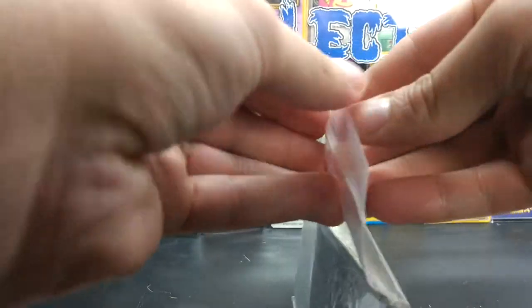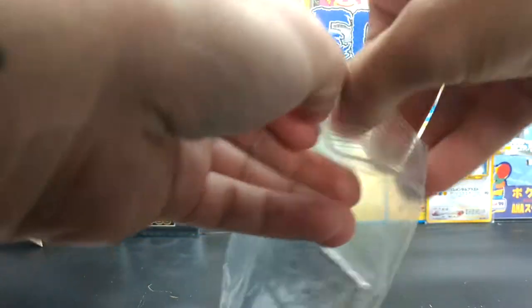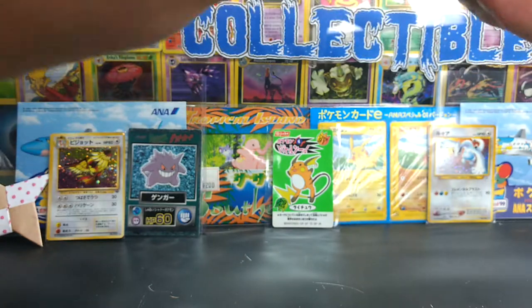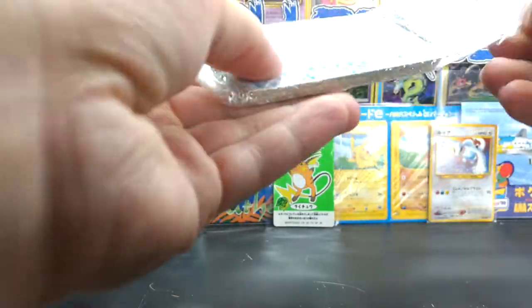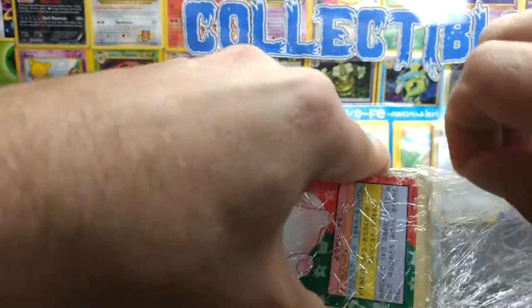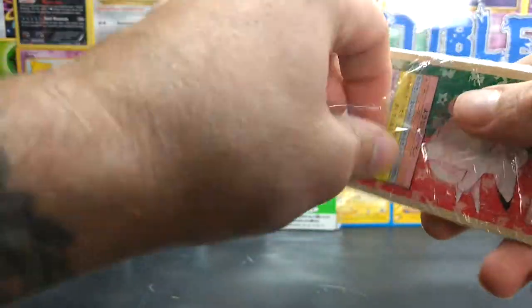As you can already tell, it's gonna be some of the Japanese bluebacks from TopSun 1995. This was just a random eBay lot of 18 of them that I bought. I'm trying to complete the set and I needed a pretty good amount of these, so figured I'd go ahead and pick it up.